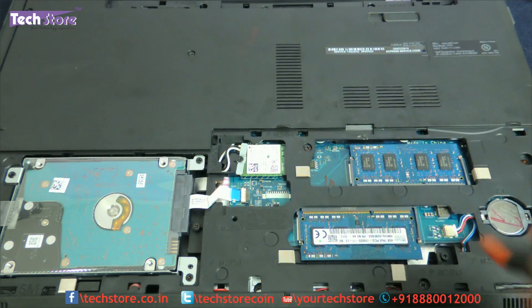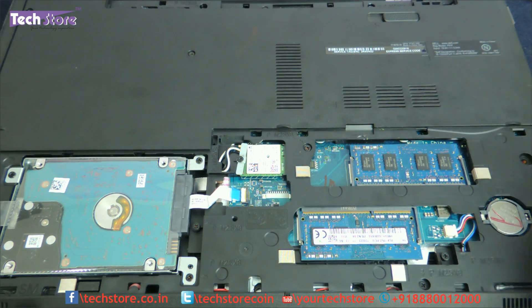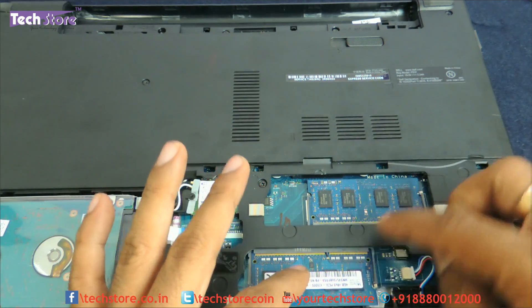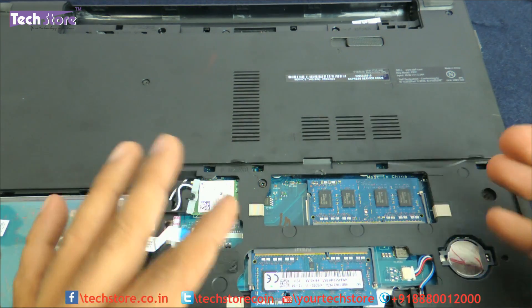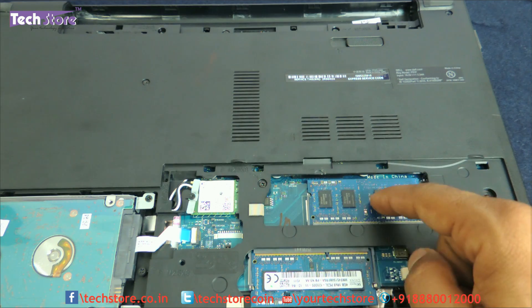Dell has made it very simple — you can also replace the WiFi chip just by removing this one screw. For the RAM, there are two slots and both of them are occupied at this point, because this laptop we are upgrading has 8 GB. If you want to upgrade it to 16 GB, both these DIMMs have to be removed and replaced with 8 plus 8.